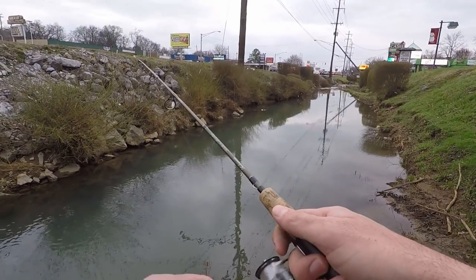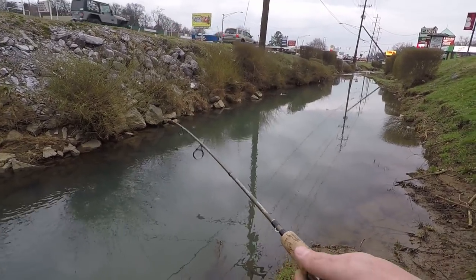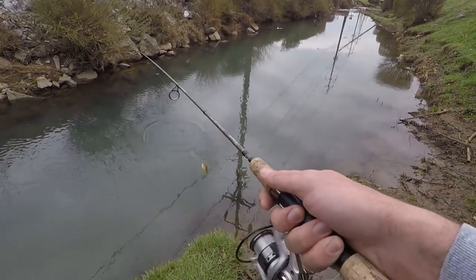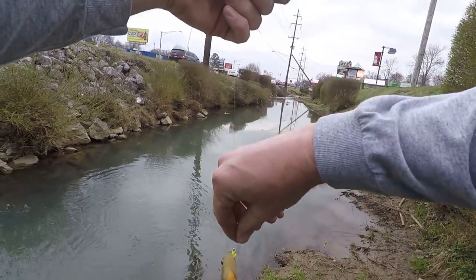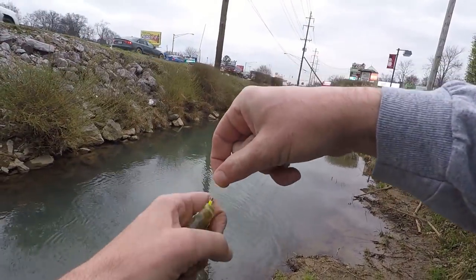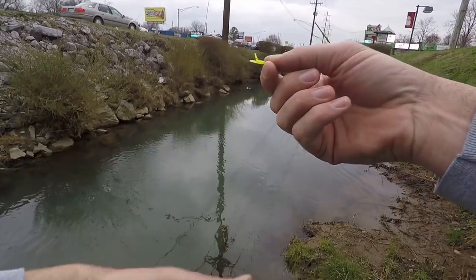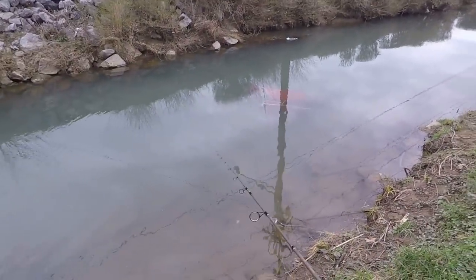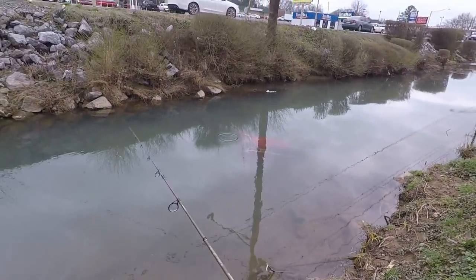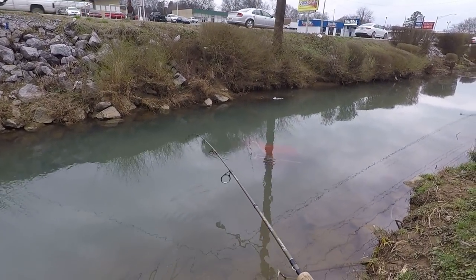There's something — whoa! Trying to be real easy, even with these little small fish, gotta be real easy. Nice little bluegill. Man, this thing is wearing them out. I really didn't expect to be catching this many fish, especially in the winter.